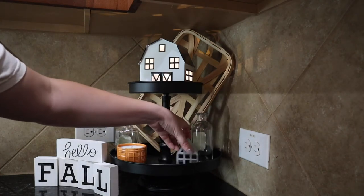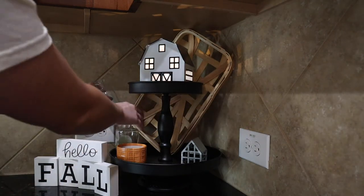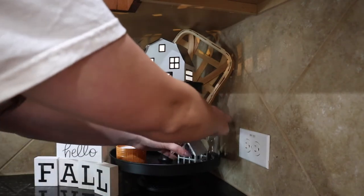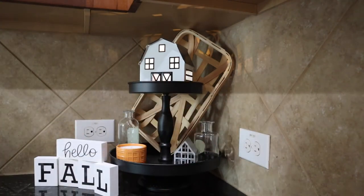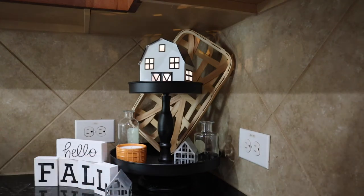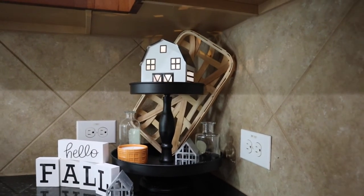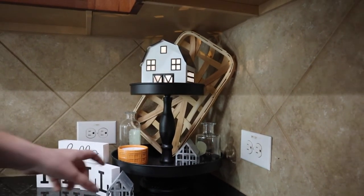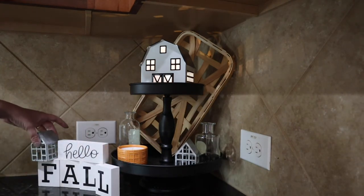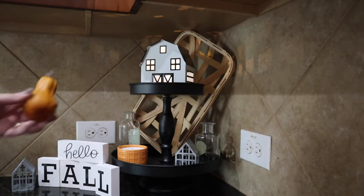Then I got these galvanized houses. They go well with the fall farmhouse look I was going for, but as you can see throughout the video, I have trouble finding the correct spot for them. A big part of decorating tiered trays is just putting everything out, moving it around, and making little adjustments as you go. Once you find the correct balance, you'll know. You don't want everything to be exactly symmetrical — think of it as not symmetrical, but balanced.